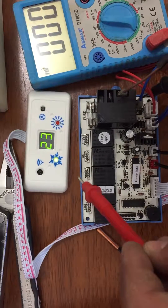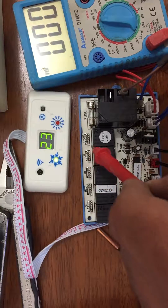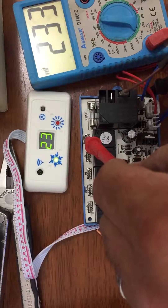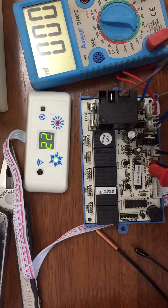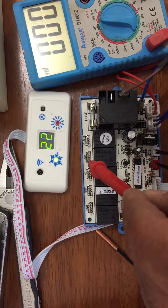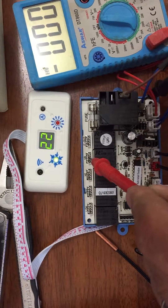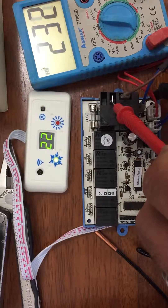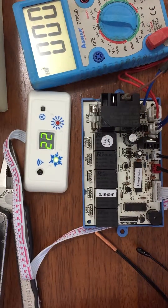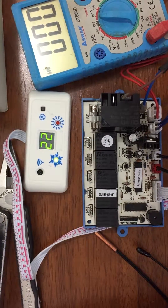Now for the outside fan - it should be working. We go to the output port for the fan out and it gives me a signal, which means it's all right. For the reverse valve: since we are in cooling mode and not warming mode it should be zero - yes, very nice. For the compressor output, let's check it - it gives me a signal output. Guys, I hope you all got a real benefit out of this video.